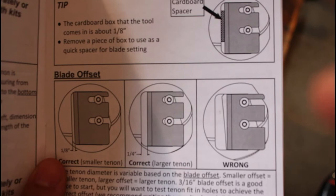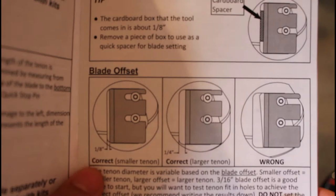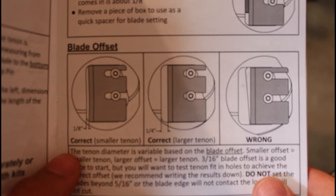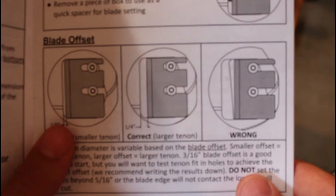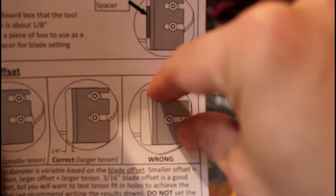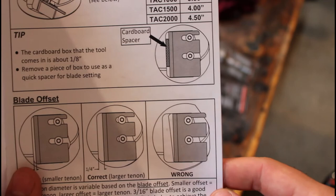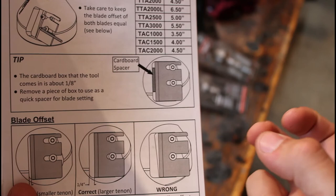Setting up the tools is probably the most important part because they don't come assembled — you do have to attach the blades and the shims to the tenon cutters yourself. But they do a good job in the manual describing the correct way to set them up. They tell you if you're cutting a smaller tenon you want about an eighth inch gap between the blade and the edge of the cutter, and a quarter inch if you're cutting a larger tenon. You also want to make sure you have consistent spacing all the way along the length of the blade, and both blades with the same spacing — that's going to help you cut an even tenon.